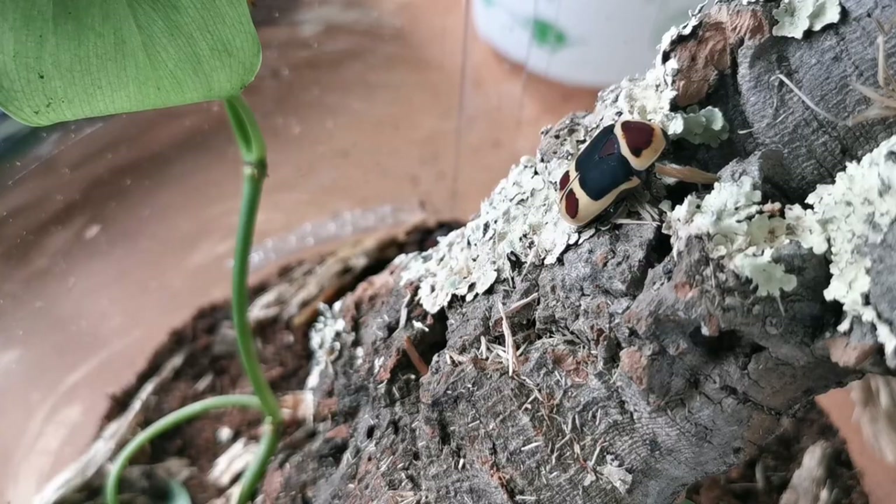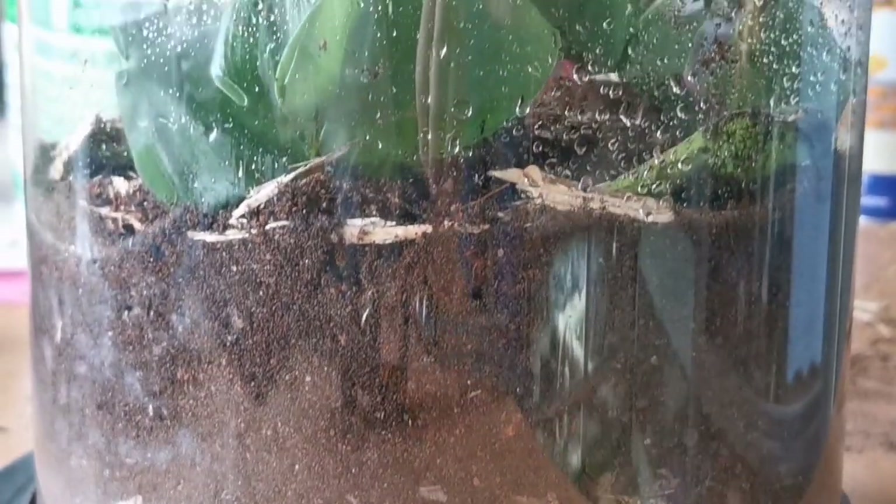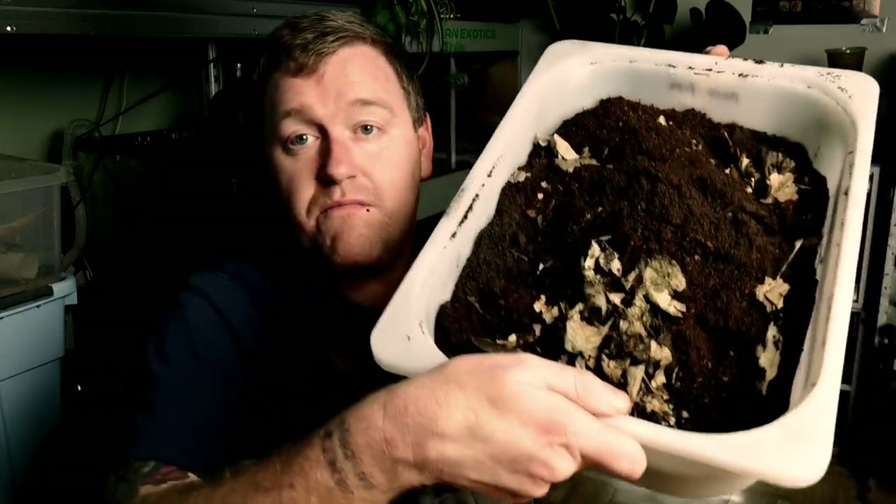Quite simply, while these sun beetles are in here, if they happen to mate, lay eggs, and those eggs hatch, it will leave some baby grubs — and the baby grubs will eat this leaf litter. So we are planning for a future project. That communal enclosure isn't going to be built and ready for a couple of weeks, so we mix it all in and we're left with that substrate blend.